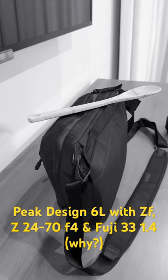Let's see if we can make this a short. Someone asked about fitting the Z24-120 in the Peak Design 6L. I don't have the 24-120, but I do have the 24-70mm f/4. Let's find out.